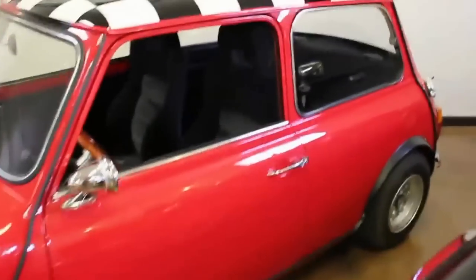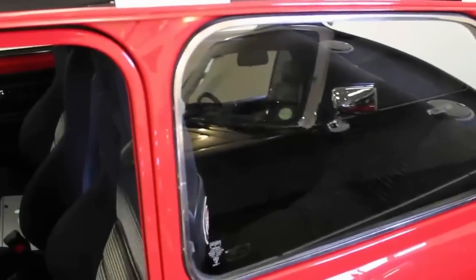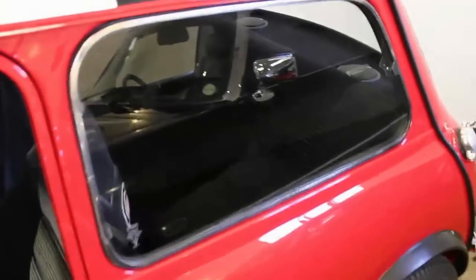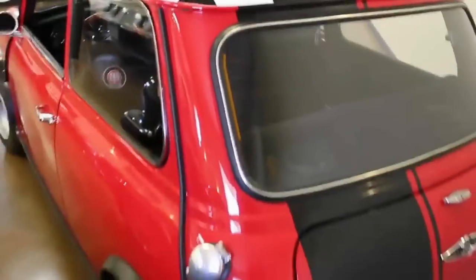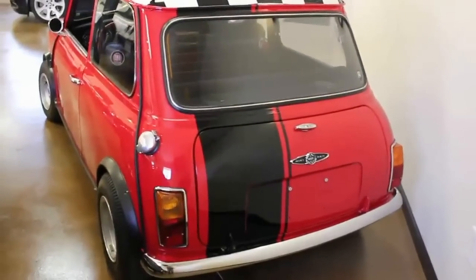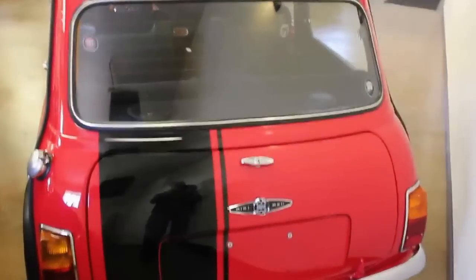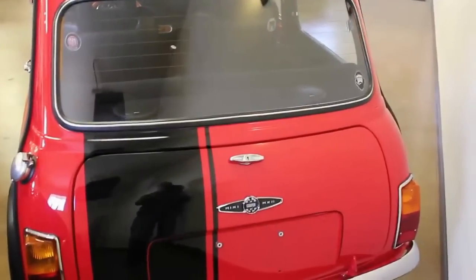Even little things like these body seams here — normally those get put right over, but this car actually has all of the appropriate body seams in place. Super, super clean car. Everything here belongs. It looks like a Mini Cooper S. All the badging, all the chrome, everything was sent out and redone. Everything on the car is essentially as new. Just a super cute little car.